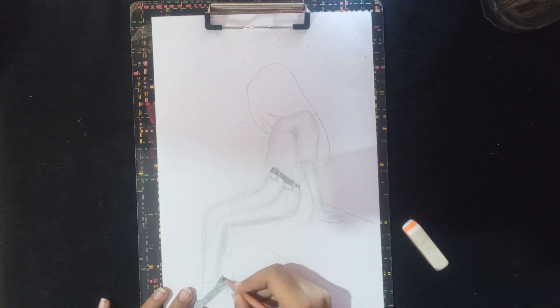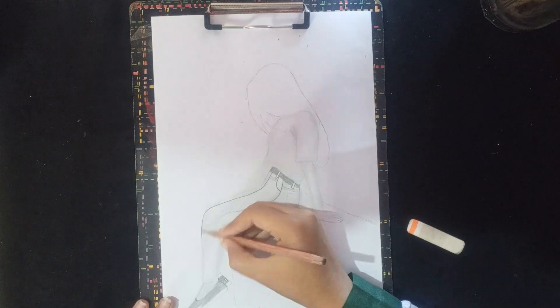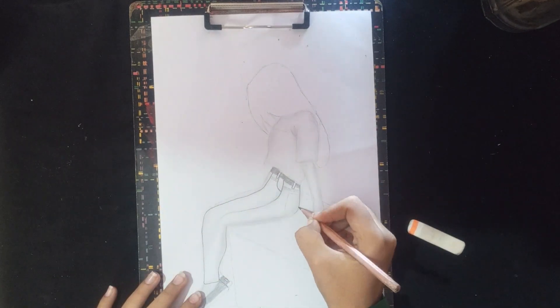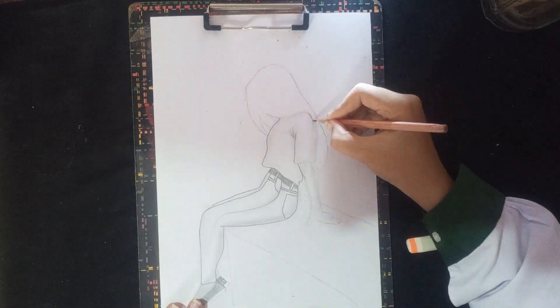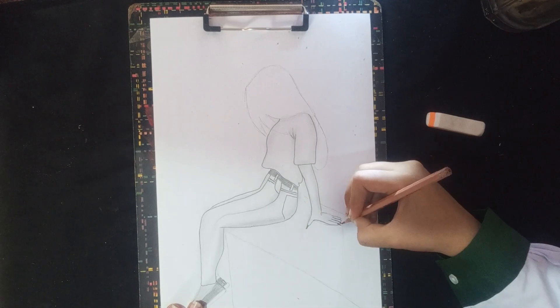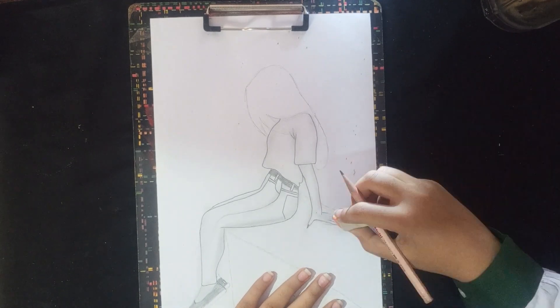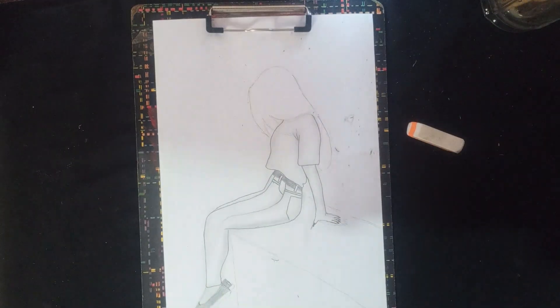Now, the shading is also complete. Therefore, we will dark our outline. Now, we will not make our hair because we will make our hair at the end. The outline is also dark.